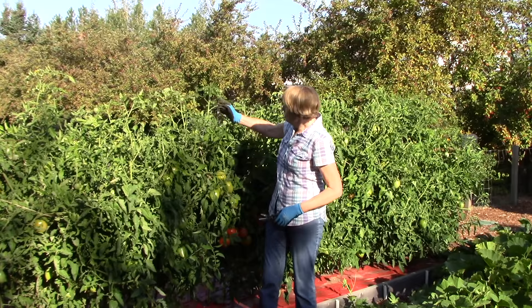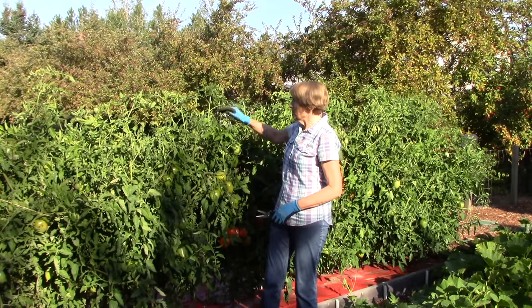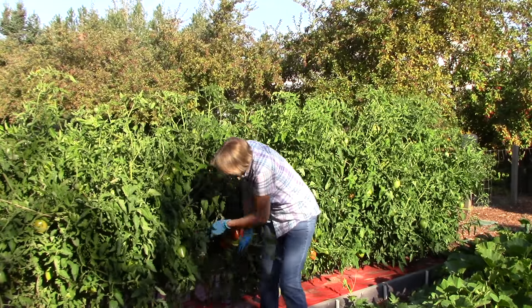I have had some new growth on these tomato plants, which is not what I had in mind. I'm going to trim those off, and then I'm going to trim off any of these kinds of branches